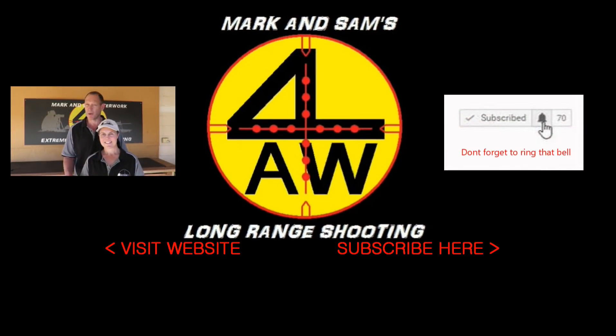Thanks for watching. Down below there's a link to our web store where we have some specialized long-range shooting products that we actually produce — check them out. For those who can, it'd be great to get some support through our store; when you purchase those products the money goes directly to our channel and helps us bring these videos to you. Thanks guys, see you next time.